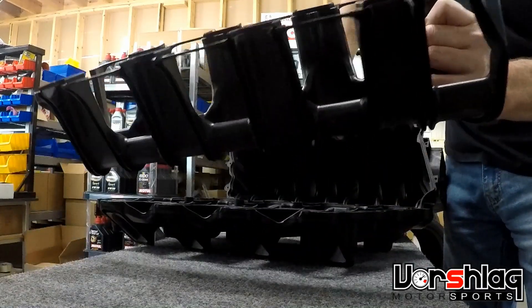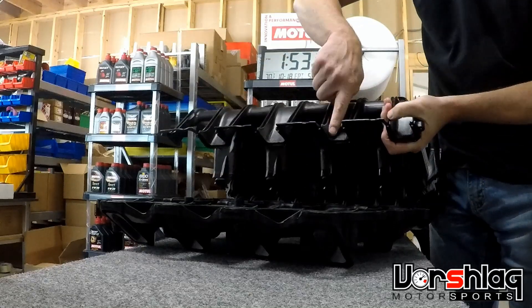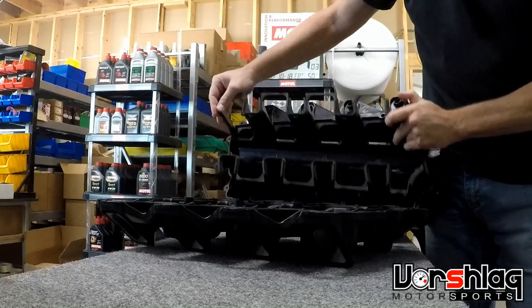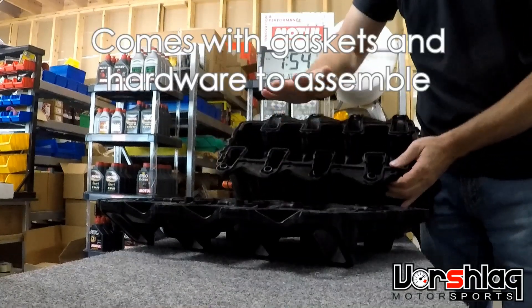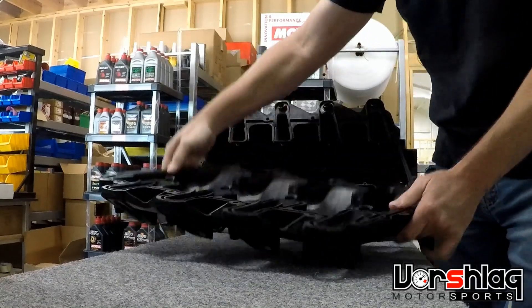It comes apart in three distinct pieces: the upper, and the middle part of the runners that slide into place. We did a little bit of porting on these just at the base of them to remove some casting flash. That pops in there like that and becomes a one-piece upper. It actually has hardware to bolt together too.